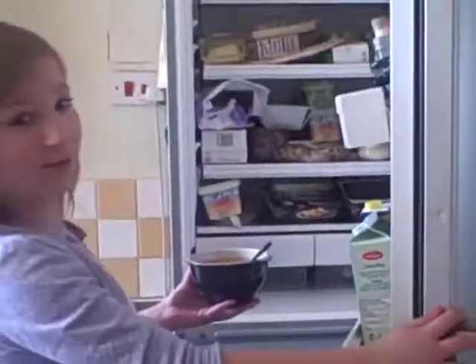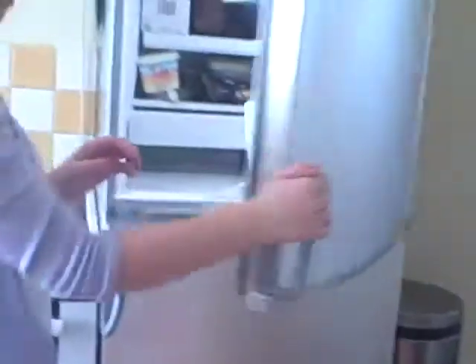Cut. No room in the fridge. Well, make room! That's it, just put it in there. Okay, now set your timer for ten minutes, and we're off.